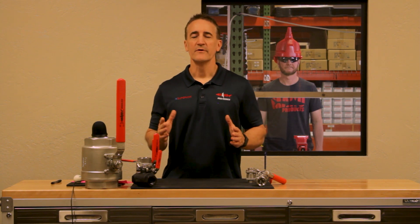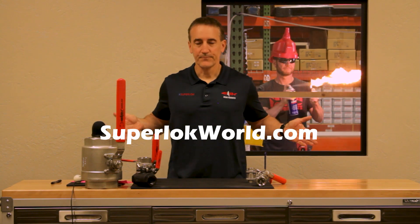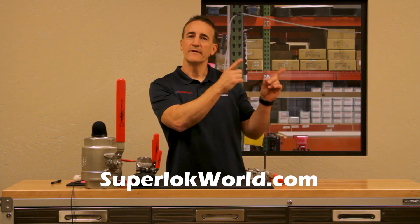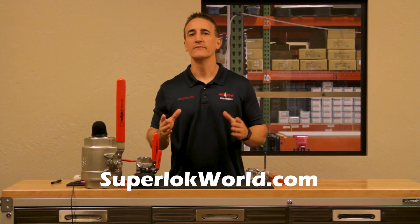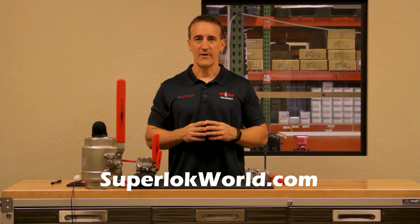Thank you for watching our video today on the basics of ball valves. If you would like more information on our top performing Mako ball valves, you can go to our website listed here. If you would like to see another video, please click here. Or if you would like to subscribe to our channel, which we would love, please click here. Thanks for watching and have a great day.